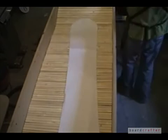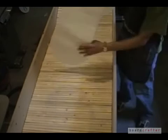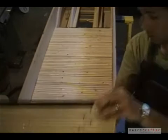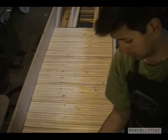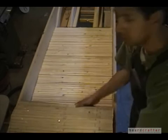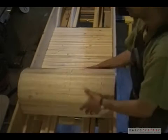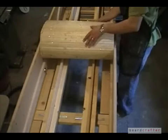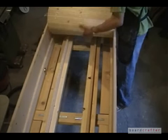Underneath the surface, I have a flexible spine made of wooden lath. These thin strips of wood are stapled to aluminum window screen. I roll up and remove the lath spine to gain access to the mold ribs.